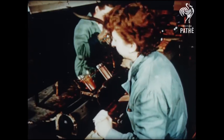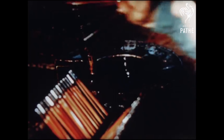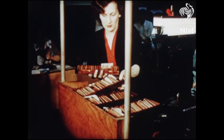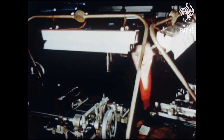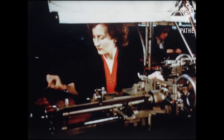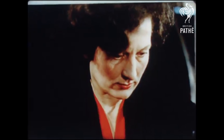Calibrating the thermometers is done by dipping each one in a tank of water controlled at a fixed temperature. A cut is made on the glass of the new thermometer and this is repeated for a whole scale. A graduating machine is adjusted to the marks and a knife makes all the graduations through wax.